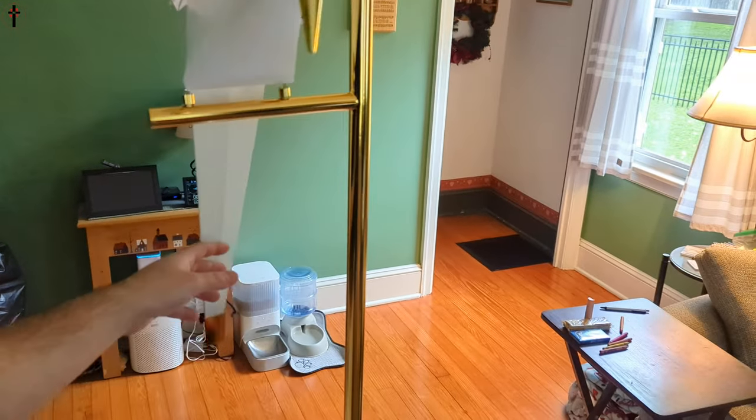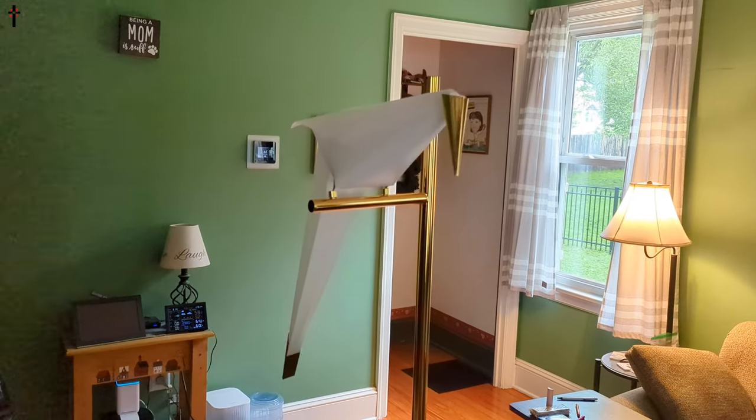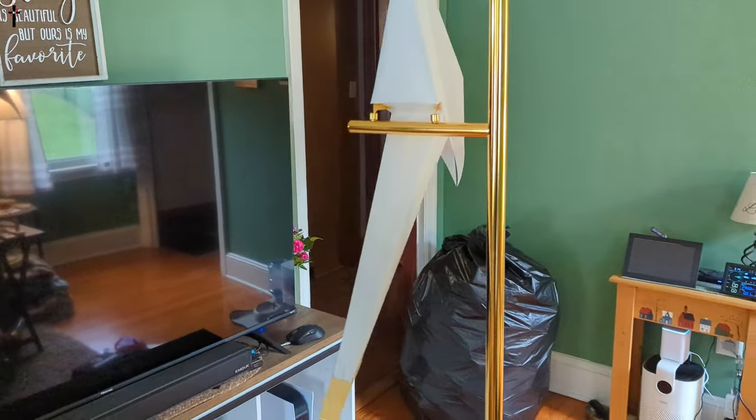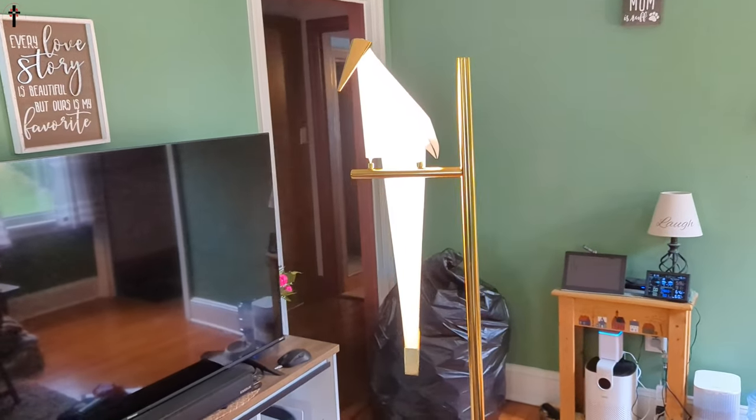If you want to rock it, you can go ahead and rock the bird. Of course it's a lamp, so we will turn it on for you guys. Let's plug it in — you do get this on/off button right here, and this is it.